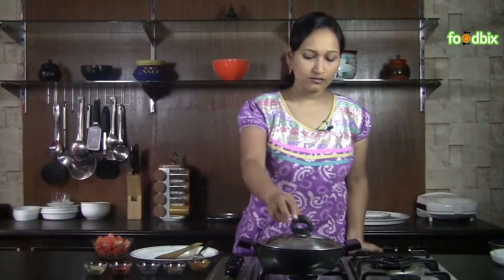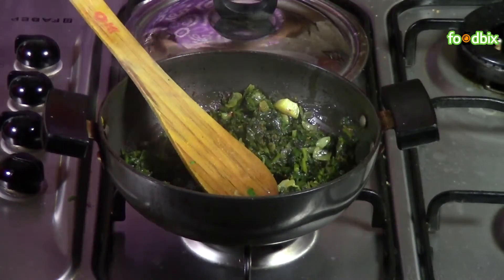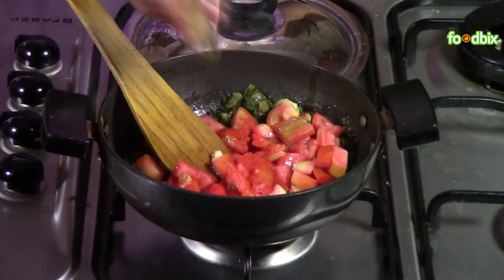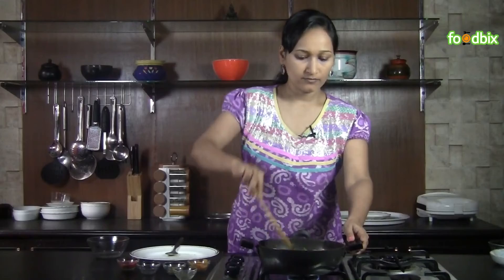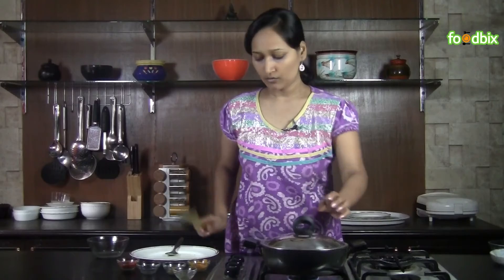Let's check — the spinach is 70 to 80% cooked. Now we will add our tomatoes, red chilli powder, coriander powder. Adjust the salt as per your taste, mix them nicely. Now cover and cook on low flame for another 5 minutes.